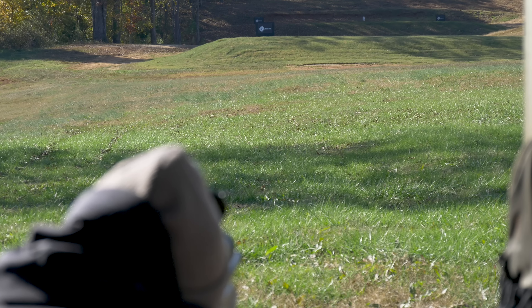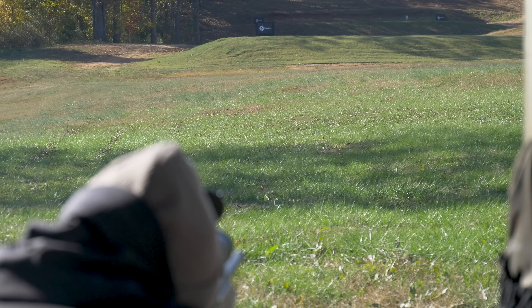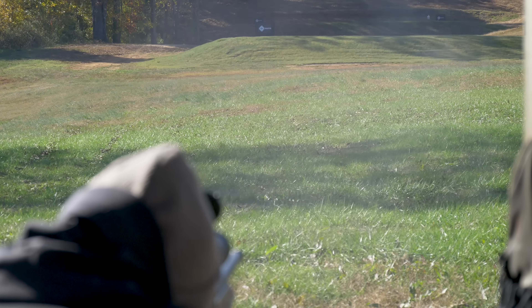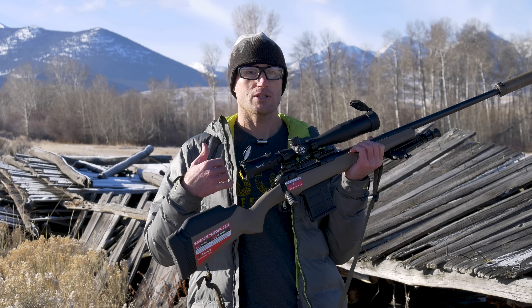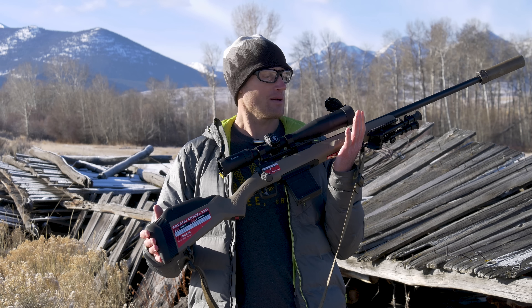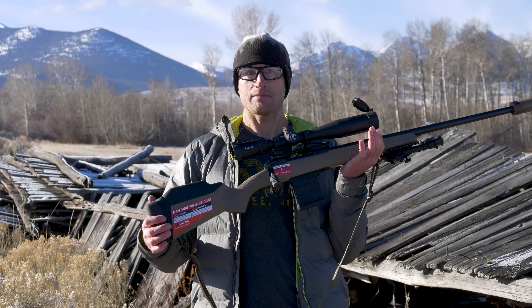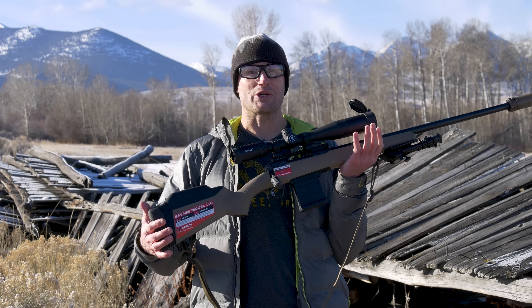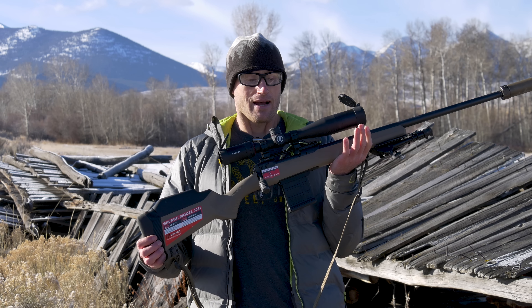As far as optical clarity, it does a great job — honestly better than some of the more expensive optics people were running at that four-day precision rifle course. Light transmission has also been good. I've been out doing some hunting early morning and late evening and there's plenty of light, allowing you to see what you need to shoot.